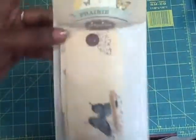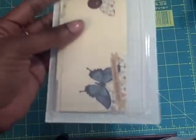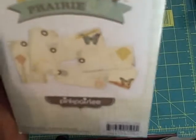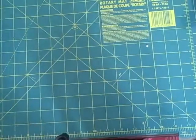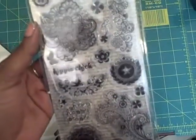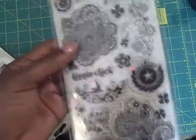And these are shipping tags — Prairie Hill shipping tags. They look like this; I don't know if you can see that. They have a design on each type. And then I got some Indigo Blue clear stamps — there are 19 pieces in here.